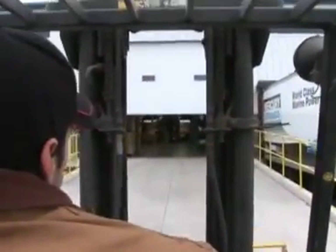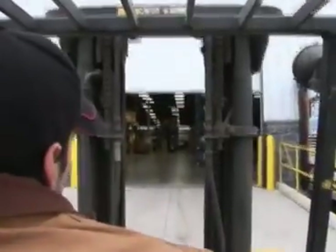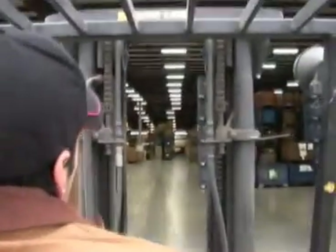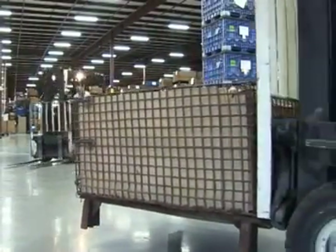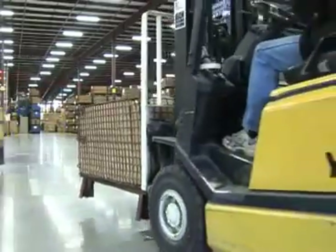Mercury Remanufacturing's new 105,000 square foot factory is located in its traditional hometown of Oshkosh, Wisconsin. Rather than retooling an existing building, this facility was designed specifically for remanufacturing Mercury powerheads. Quality remanufacturing begins with a solid core foundation.